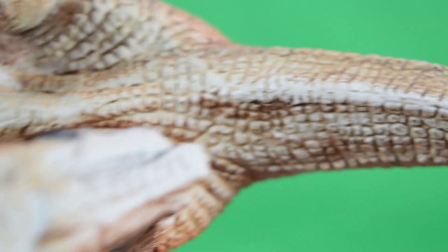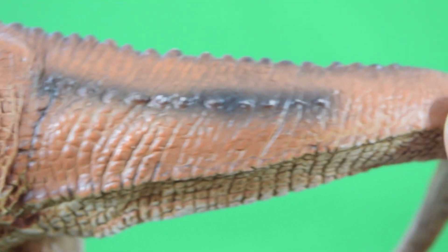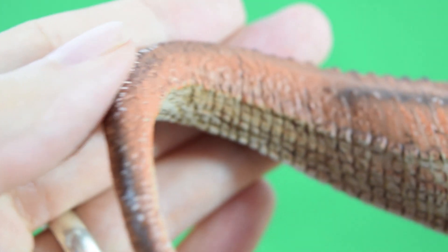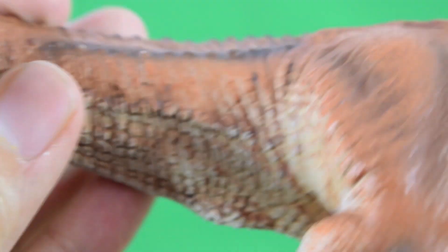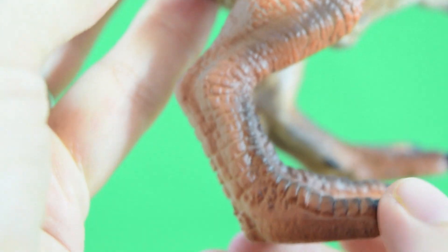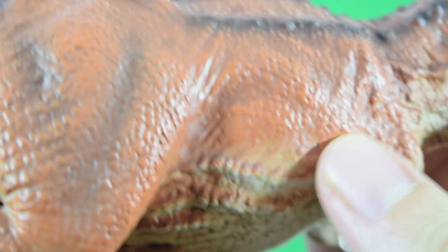There are some nice broader scales under the belly — big square scales going on there. Nice color scheme as well, this sort of rich red, like an earthy red, and then a beige underneath. There's some nice weathering going on to bring out the scaling detail. The black airbrushing is a bit loose, but the detail makes up for it. Nice sculpt on the toes and nice musculature on the legs.